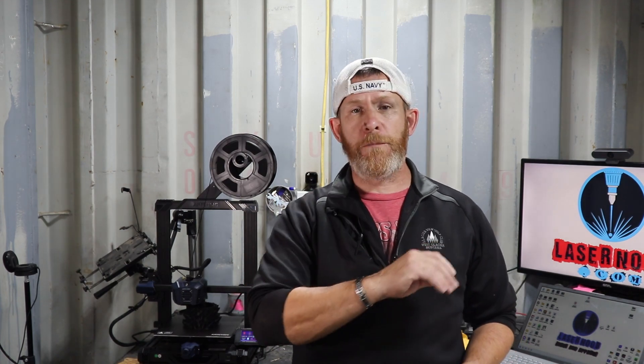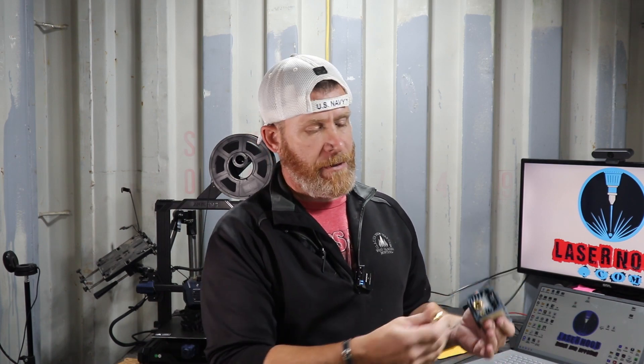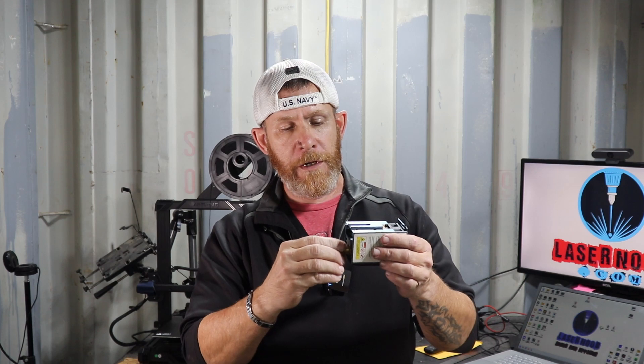And there we go — we have our new clean lens. All we're going to do is put this back on our module, remount the module on the laser, and we have a brand new lens. It's extremely easy as long as you don't drop the thing on the floor two or three times. We took the painter's tape off our laser module, we've got our protective lens cover with the new lens in it, and we're just going to screw that back on and put it back on our laser — and we're ready to go.